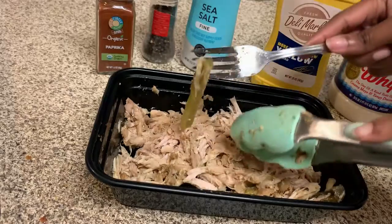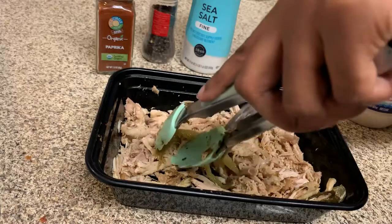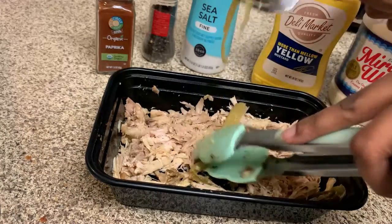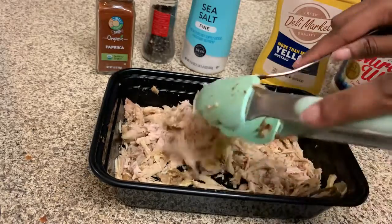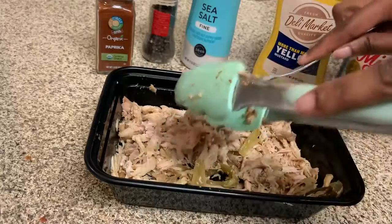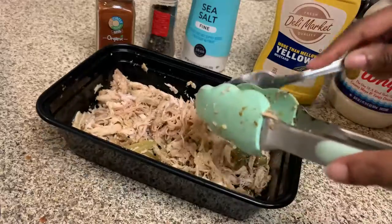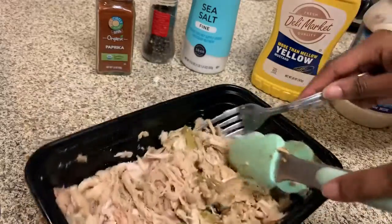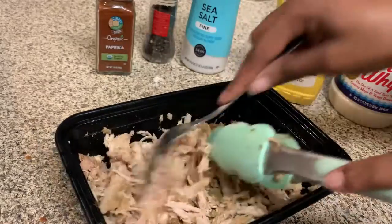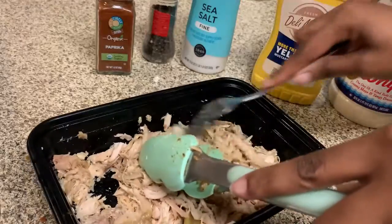I got a piece of celery — let me see if I can shred this as well. I'm using tongs and a fork; you can use a knife, whatever you have. This is definitely a great way to enjoy that turkey that you took hours to cook.